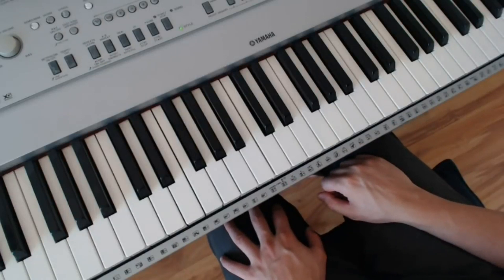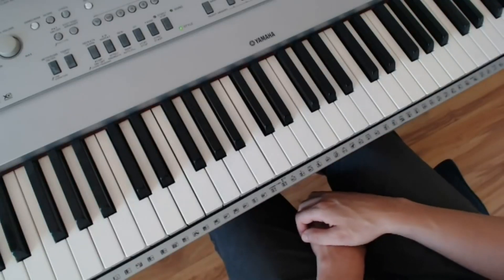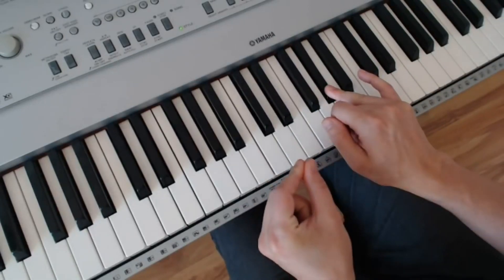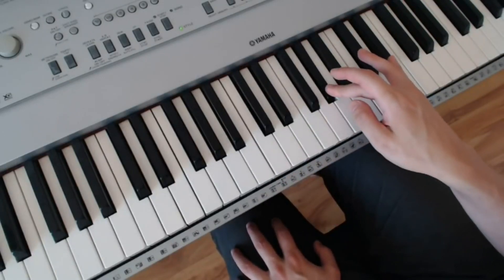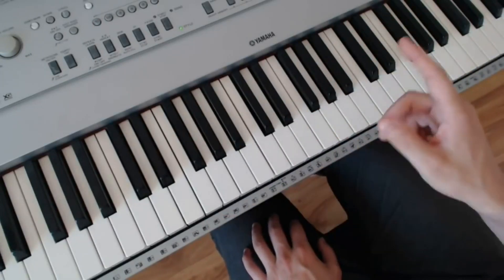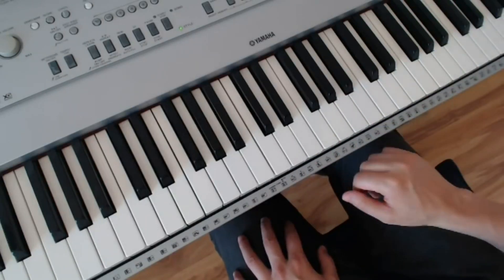Now let's do one at the piano: interval awareness with random keys. You might pick an interval for this one-minute exercise — let's do a fourth. You'll just be at the piano and go, okay, E flat to the fourth. Try to create an emotional connection with that interval. This is reinforcing your major scales, because you need to know the major scale of E flat to know that A flat is the fourth. You might walk past your piano and think, I'm going to do one of those one-minute things — I'm going to do it in fourths.